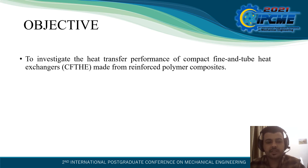Objectives: To investigate the heat transfer performance of compact fins and tube heat exchangers made from reinforced polymer composites.